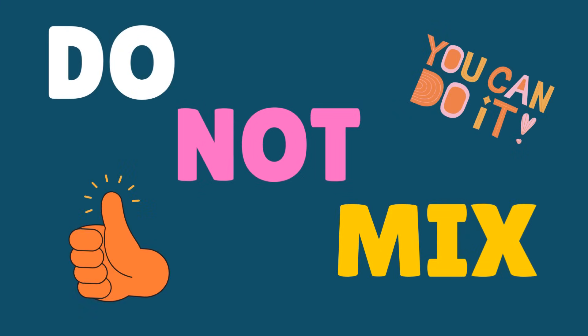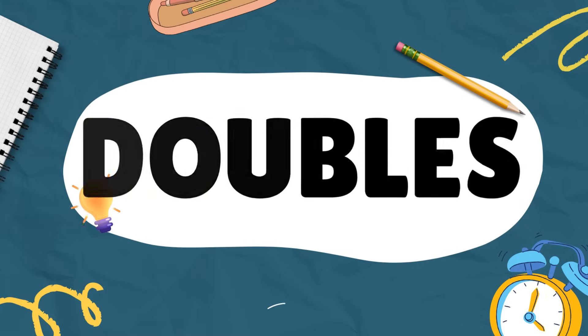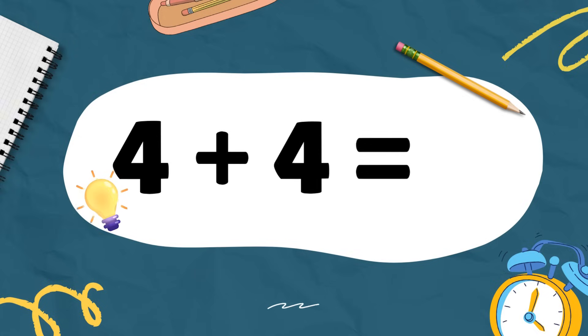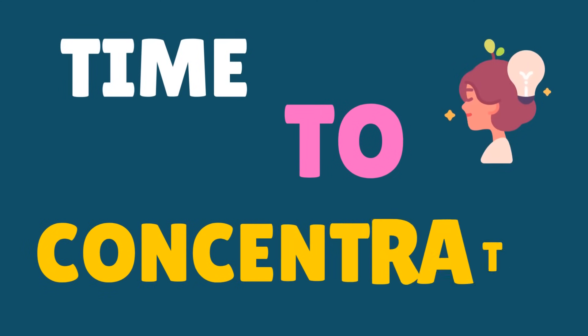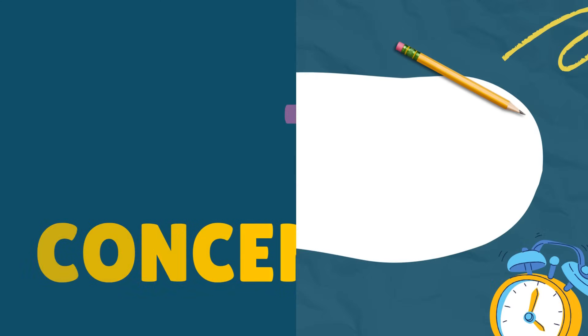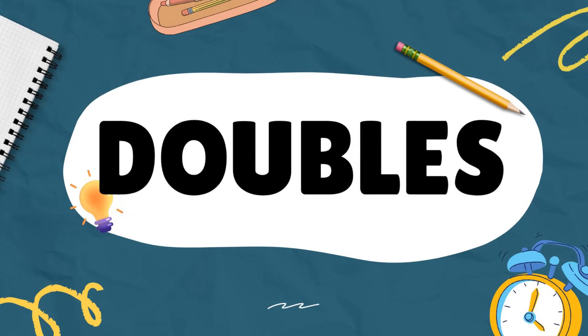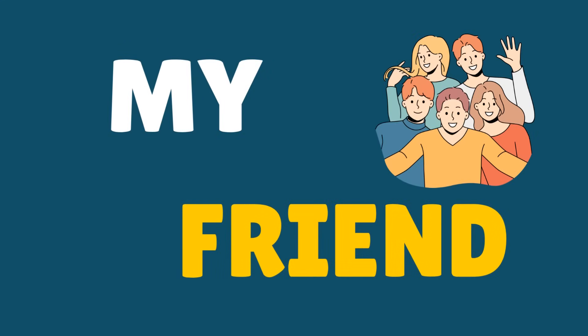Do not mix doubles. 4 plus 4 equals 8 — time to concentrate. 5 plus 5 equals 10, my friend.